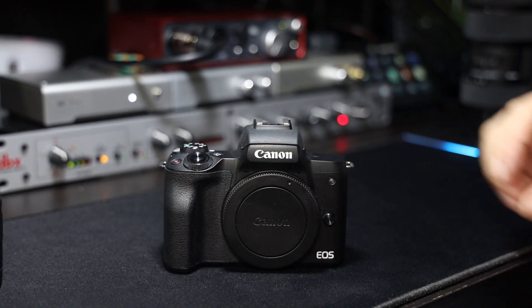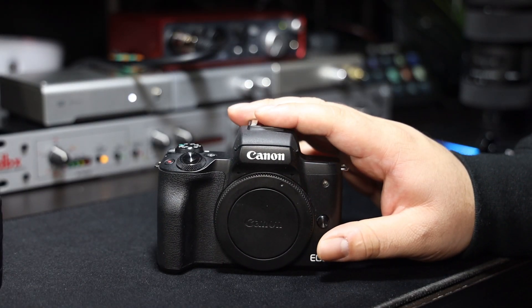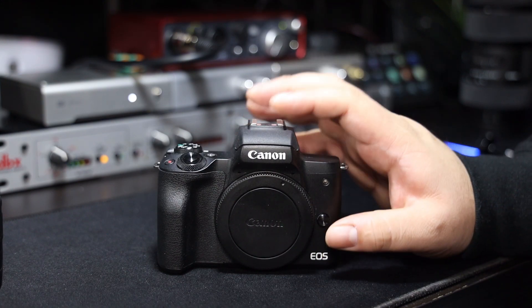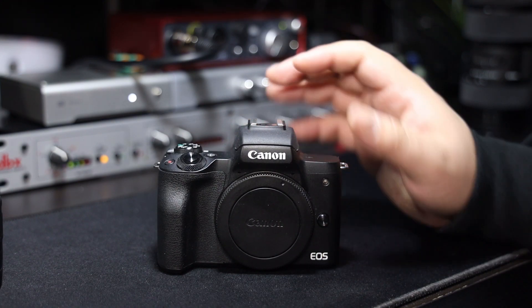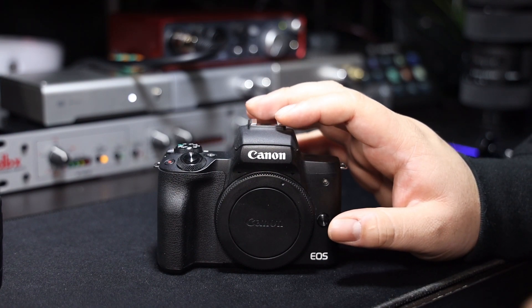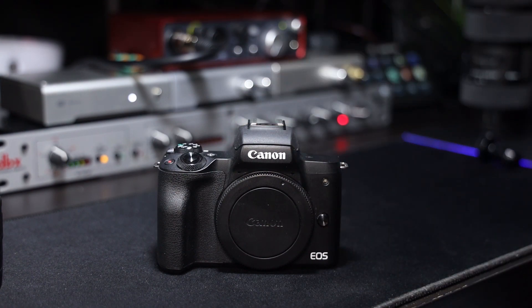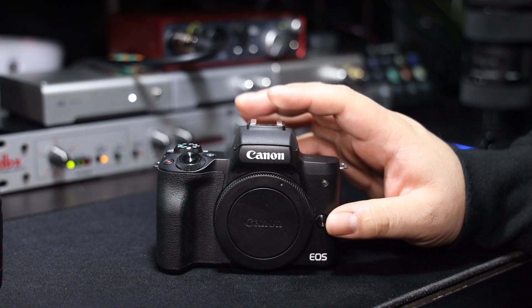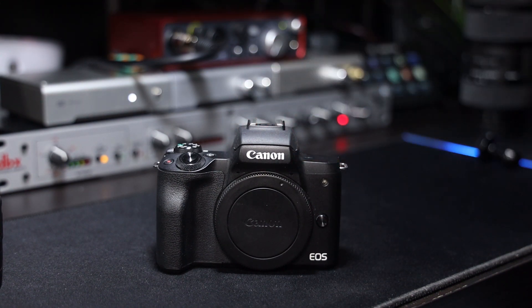What's going on everyone? Today we're doing a video on the Canon M50. I'm going to be showing you guys how to use it as a webcam in OBS Studio. This should work similarly in Streamlabs OBS. We're going to do two methods — I'll leave timestamps on each method.